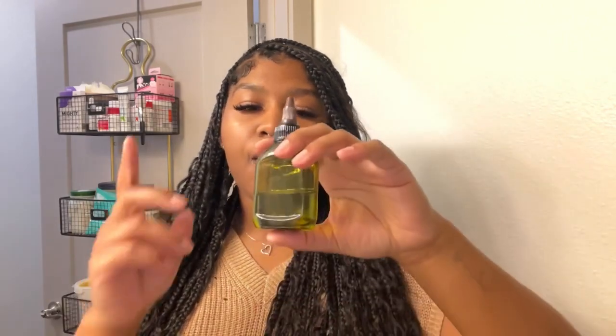As for my scalp, I go in with my trusty oil blend — I make my own using a base oil like avocado, almond, or grapeseed, and add essential oils: peppermint, tea tree, eucalyptus, and rose. I put that on my scalp daily, sometimes twice a day — once in the morning, once at night. And of course you've got your edge control. I'm using Kiss Edge Holder in Watermelon. Other than that, she pretty much maintains herself.